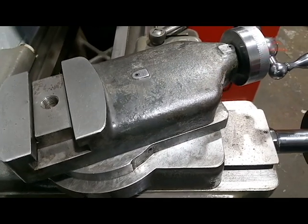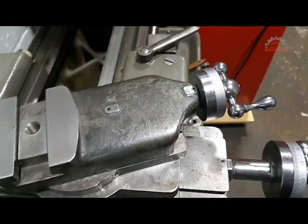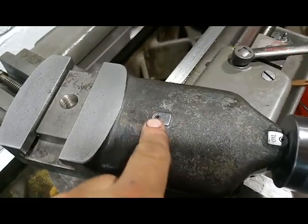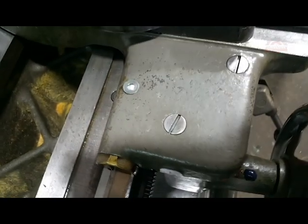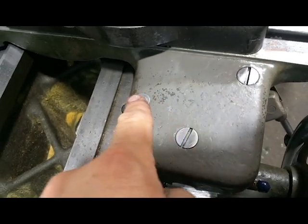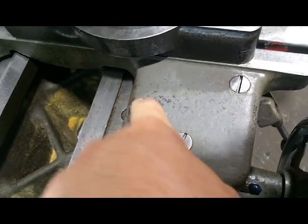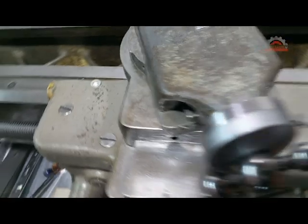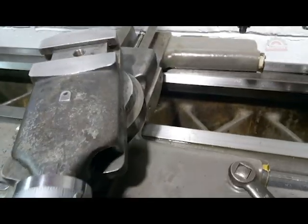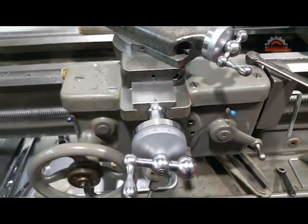A lot of stuff was missing — all these little oil nuts were missing, so I replaced all those. I received my push-type oilers and got them installed. At some point I'm going to take this lathe back apart again, but for now I think it's pretty good the way it is.